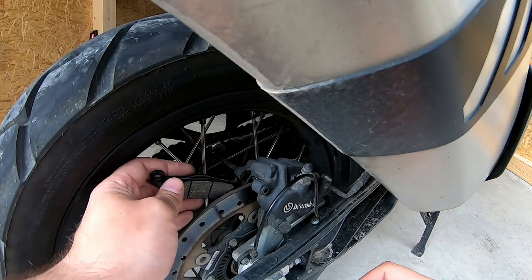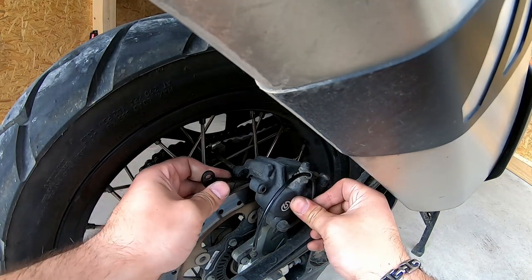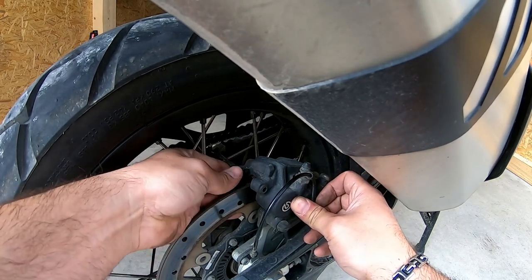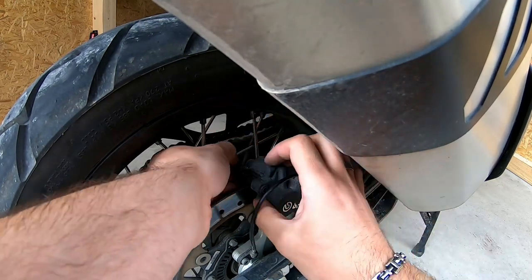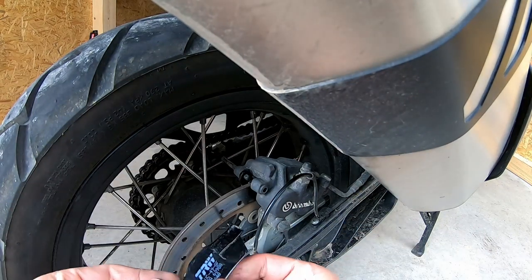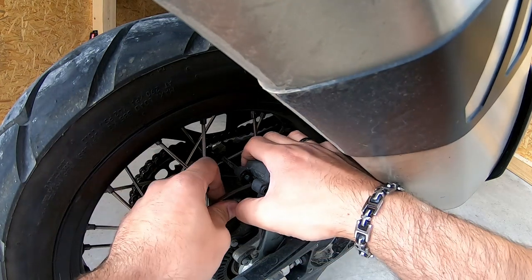When you put it back, you always put one side in first. Push this one a little bit away and hook it in on the other side — you should feel that little click. Then just push the pin through so it holds in place. For the second one, push this one a little bit out.